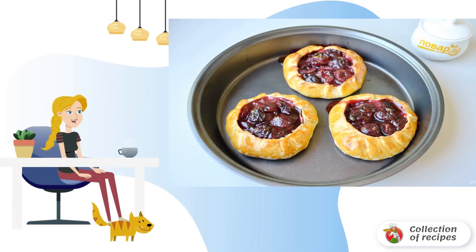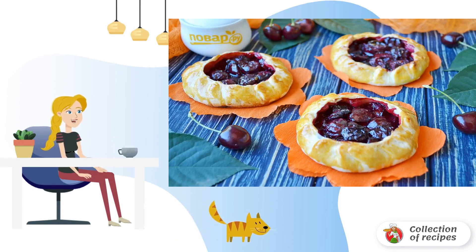Tartlets are ready. Let them cool down and enjoy. Have a nice day!